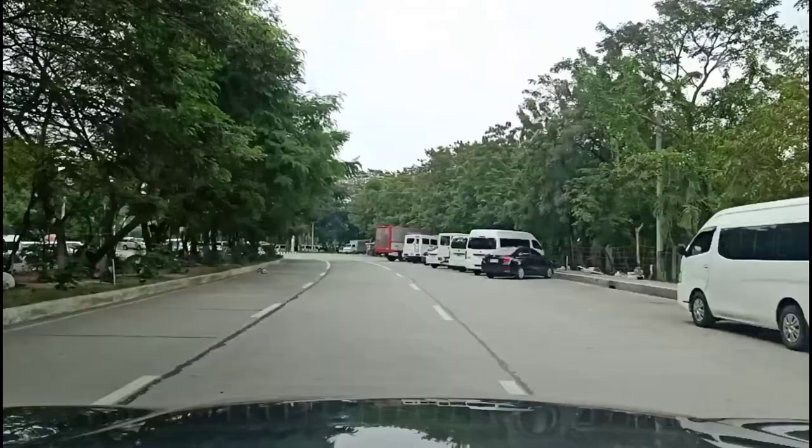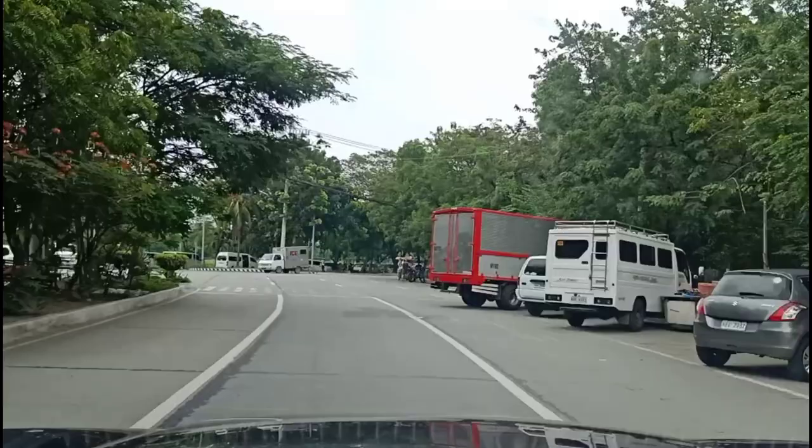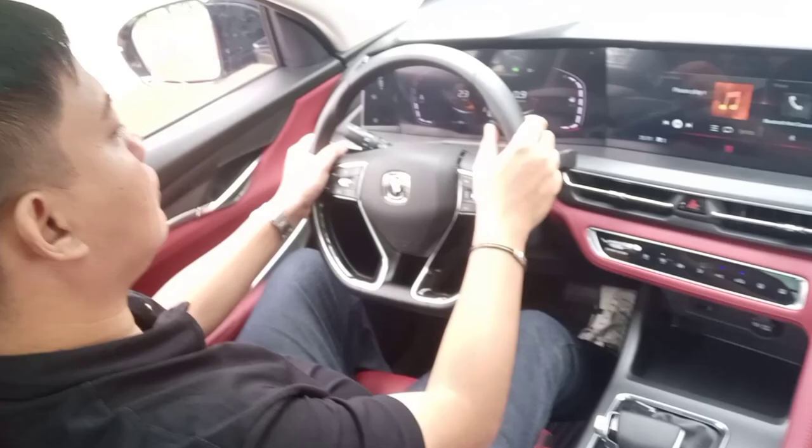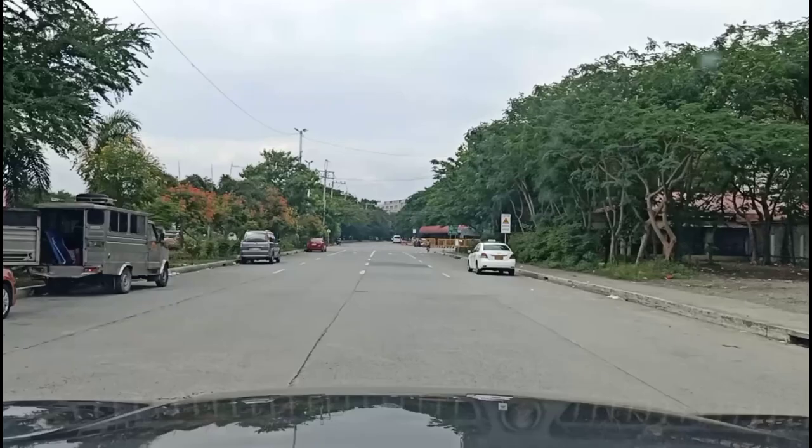The brakes are also well modulated — it isn't an on-off switch, which I appreciate. It gives you better feel and better control of the braking distance. This also gives you really good visibility because, aside from a nice commanding view of the road, you can also see the hood. The real bonus is the 360 camera — each time you use your turn signals, it gives you a view of your blind spot, which makes it all the more easy to drive. The resolution isn't the best, but as far as functionality is concerned, it really helps.